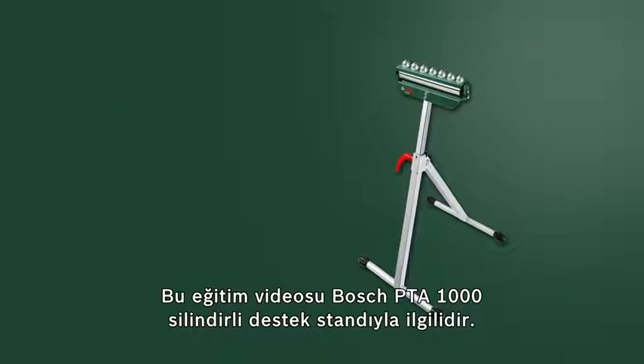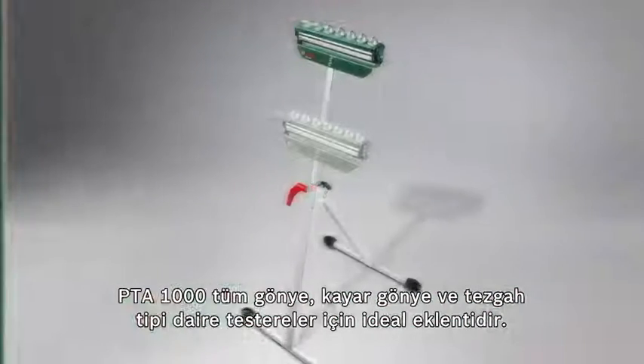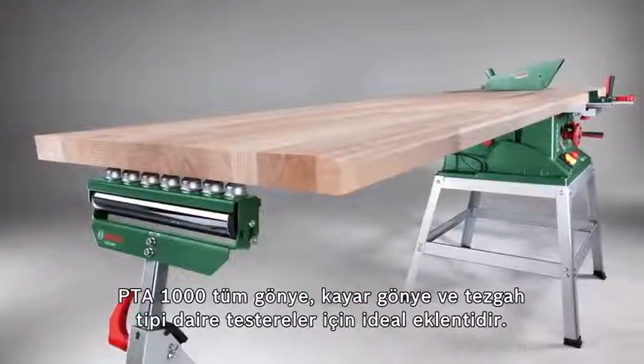This training video looks at the PTA 1000 Roller Support Stand from Bosch. The PTA 1000 is the ideal addition to all miter, sliding miter, and table saws.